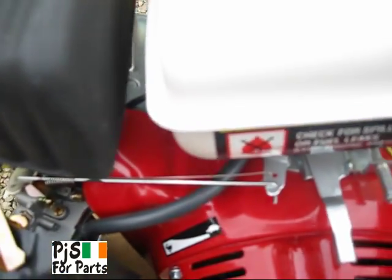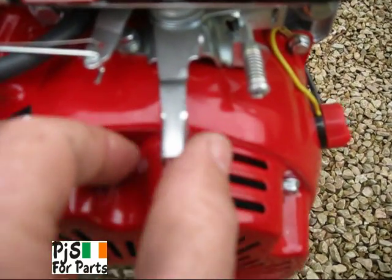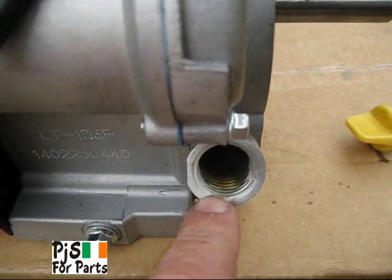This is your on and off switch. This is your choke — on and off. It's on there now. This is your throttle here. You can see the oil in there — fill up to the brim.